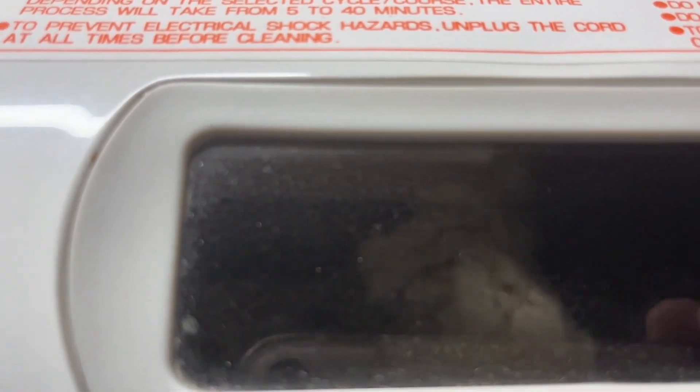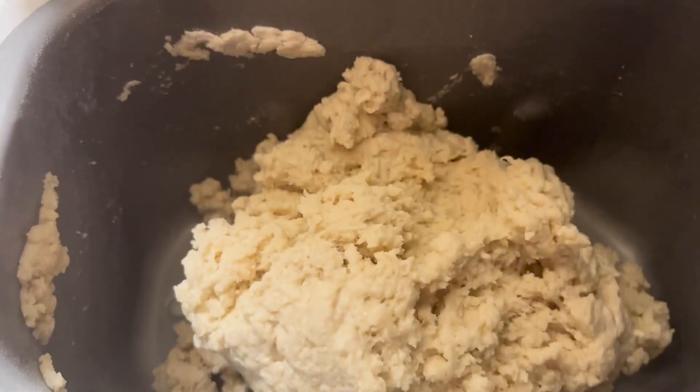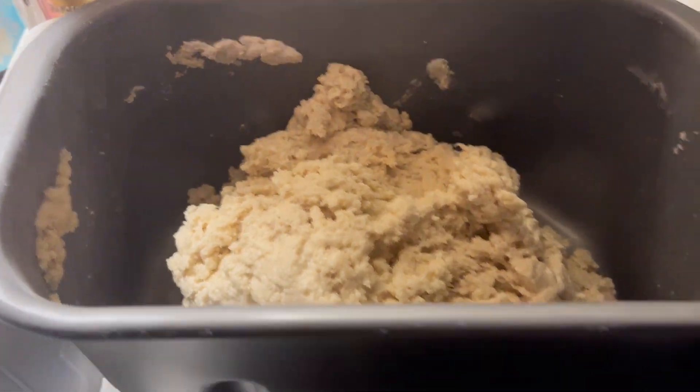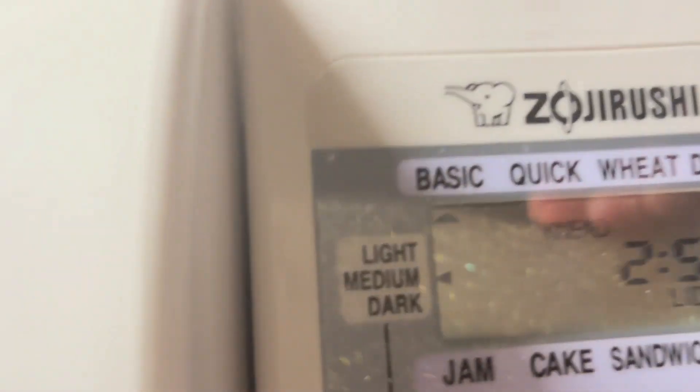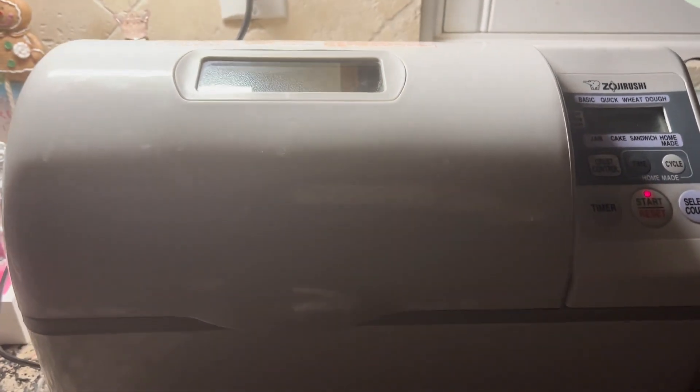This is actually more of what I'm looking for. This looks perfect. So I'm going to let it go ahead and run its cycle — it's got two hours and 56 minutes to go. I'll let it do its thing and I'll bring you back as soon as I'm ready to bake it.